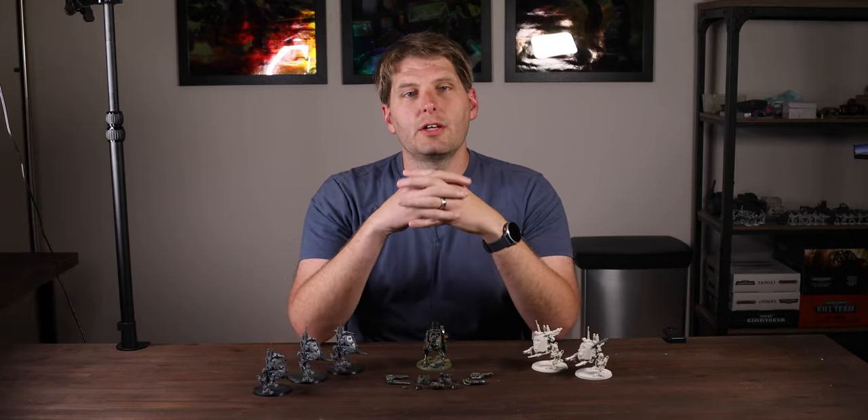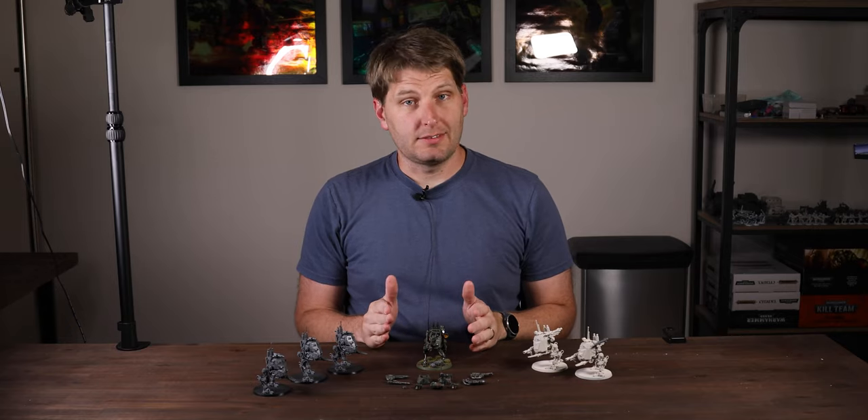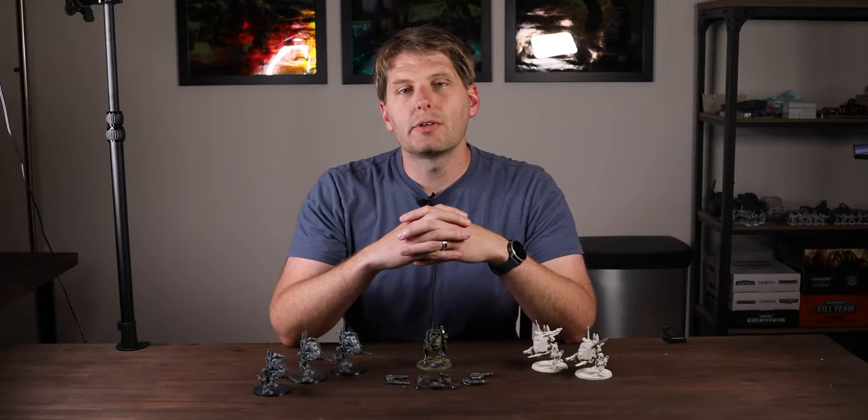My sentinels have been sitting on the shelf naked for far too long. It's time to get some paint on that plastic, and what better way than to try my hand at that iconic pattern from the 80s and 90s, NATO three color camouflage.